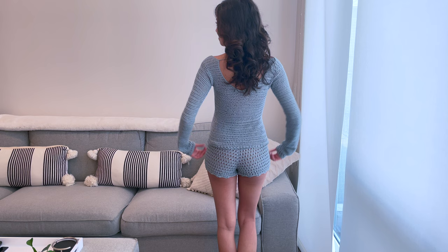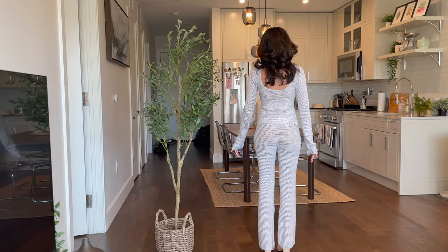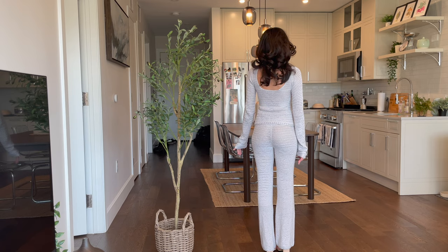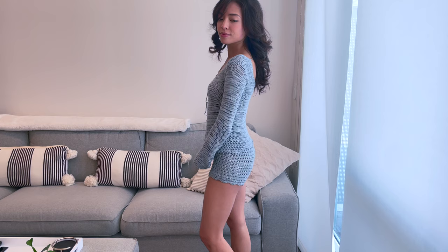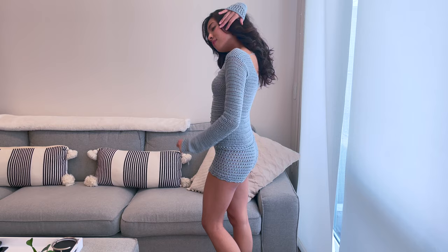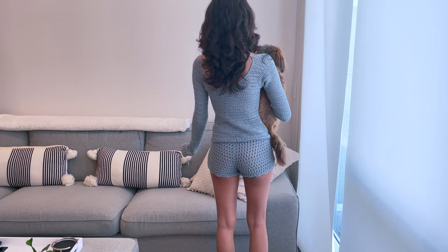Hello everyone, this is Peppa Crochets. Welcome back to my channel. In today's video, I'm finally doing the tutorial for my anniversary brunch outfit that I had in the blocking video. This top is the top that I wore to my anniversary brunch, and it took me such a long time to create the tutorial because the original top was actually a mistake and I kind of just went with it, so I had to retrace all my steps. I've had a lot of people requesting this top in my previous video as well as on my TikTok, so I'm really excited and happy to share this tutorial with you all.